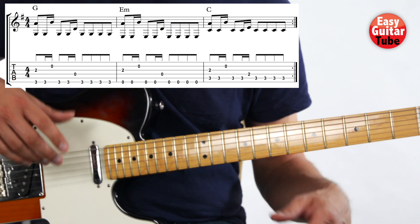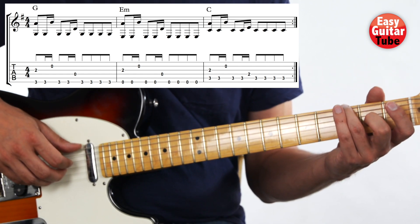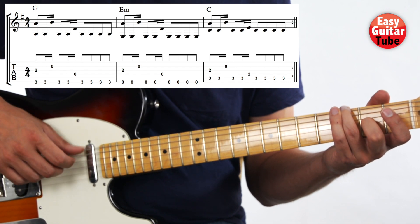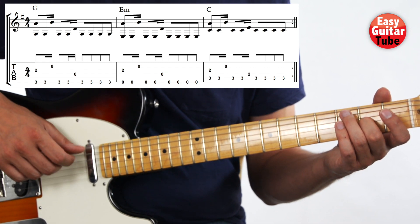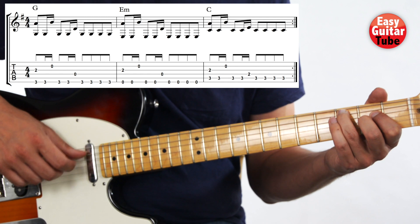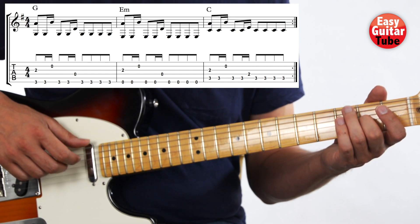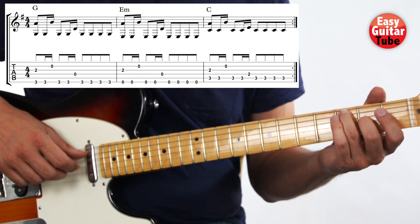As I said, we just have to keep repeating the same thing. So now let's try to play it 2 times. 1, 2, 3, and... And we repeat. 1, 2, 3, and...